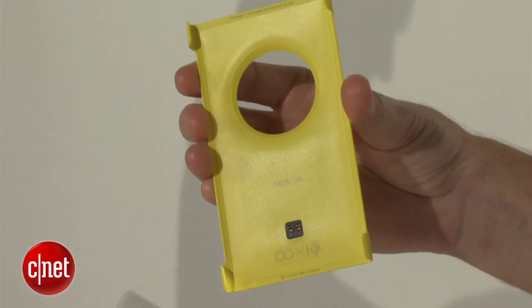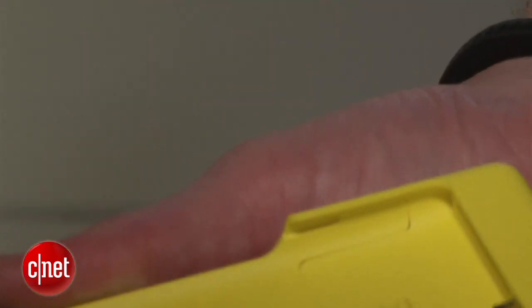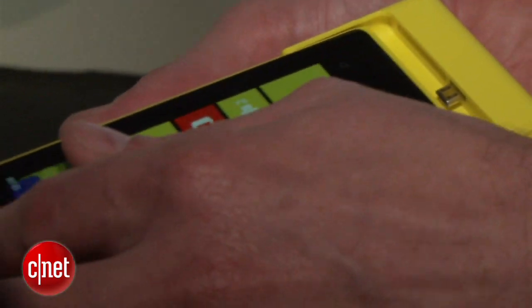Wireless charging is not actually built into the phone itself, but you can add it after the fact. It does make the phone a little bit thicker, so that's something you might want to think about before you go that route.